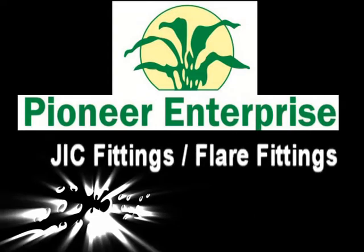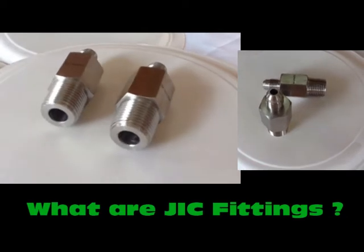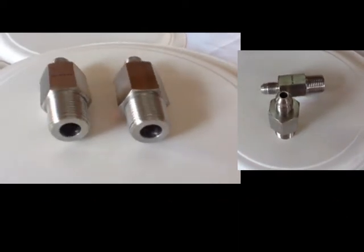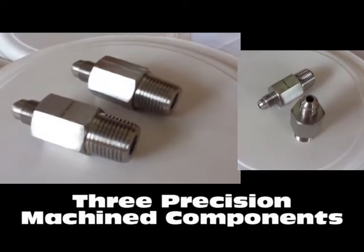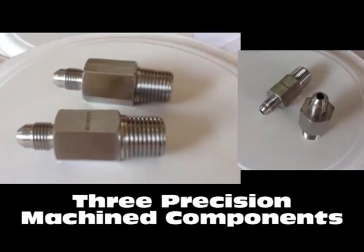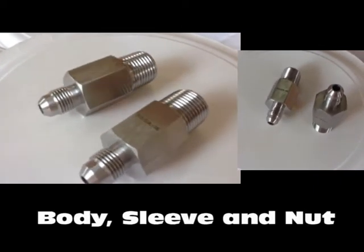GIC fittings by Pioneer Enterprise. GIC fittings, which are also known as 37 degree flare tube fittings, comprise three precision machined components: a body, sleeve, and a nut.